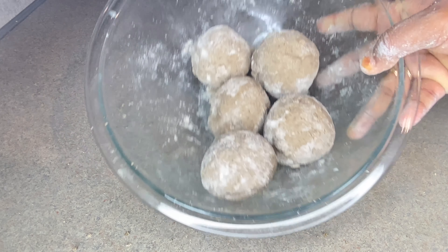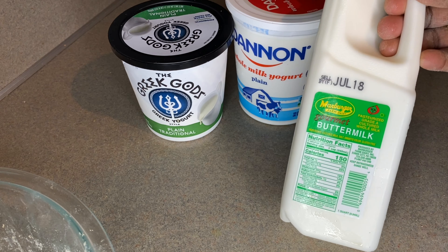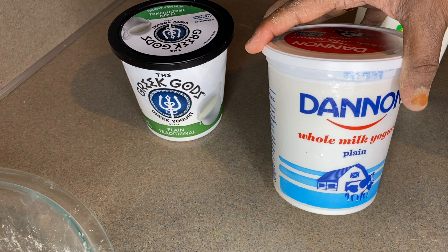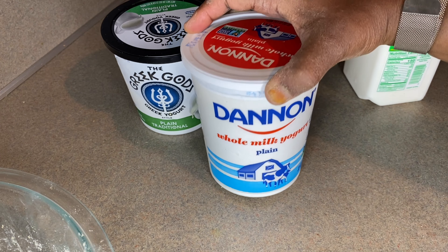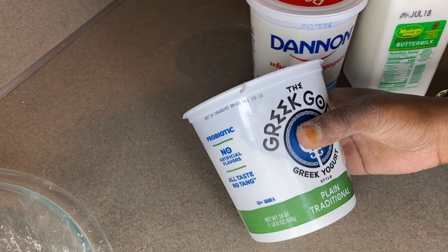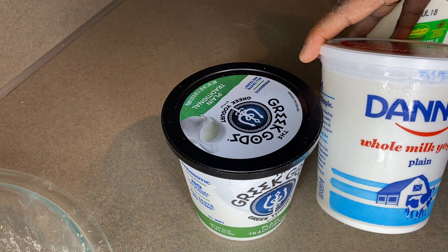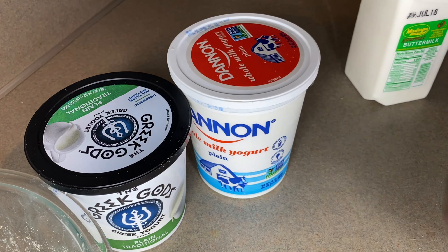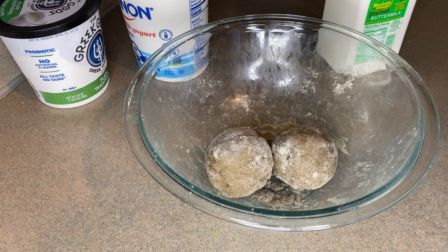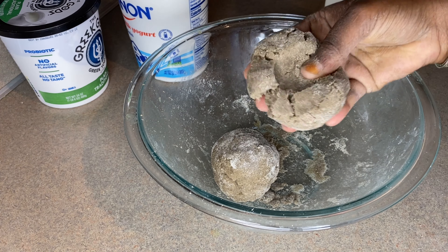Now I'll show you my favorite yogurt and the buttermilk I use. This is my buttermilk that I love for making fura, and this is my favorite whole milk yogurt. I know some people love Greek yogurt — I already had some in the fridge because I made masa a few days ago, so I'll use the Greek yogurt first before opening the other one. I add a lot of yogurt when I'm making fura because that's how I like it.